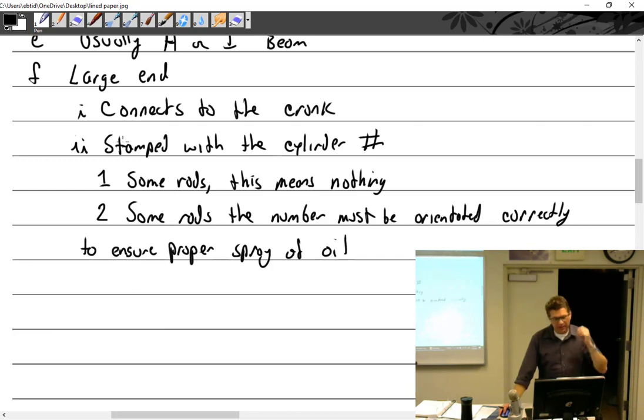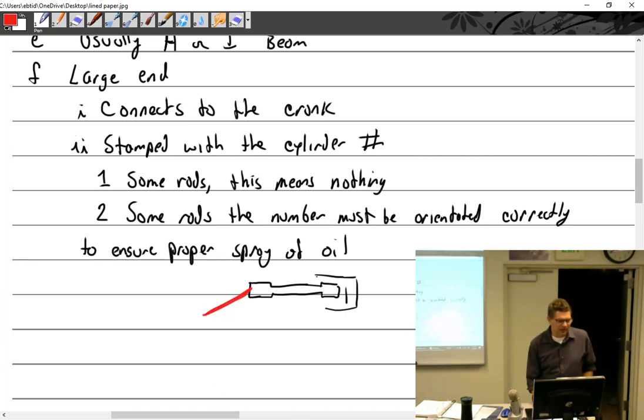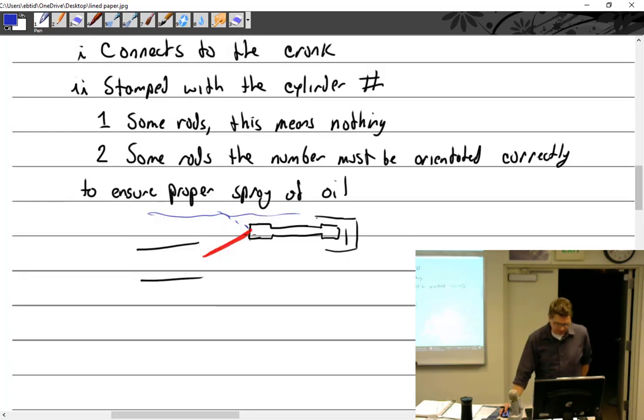What I mean about the spray of oil — the smaller Continentals, for sure they work this way. The rod has a hole drilled in it that sprays oil in a certain orientation, and it's supposed to be spraying oil at the adjacent cylinder. If you put it in upside down, the oil sprays the wrong way — maybe toward the accessory case instead — which is not going to help that cylinder. So you've got to get it going the right way so that the oil sprays across to the next cylinder, which is what lubricates that cylinder.